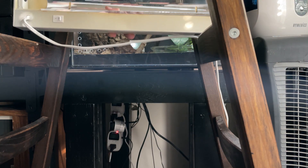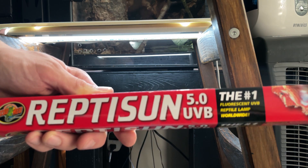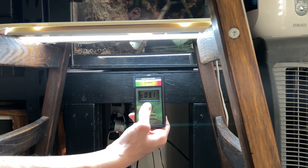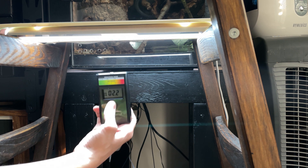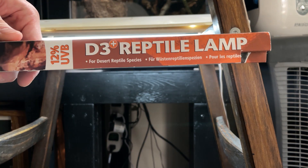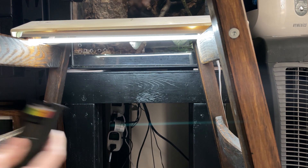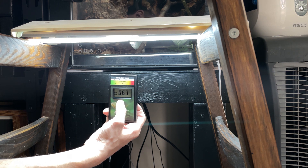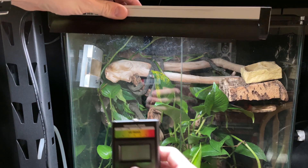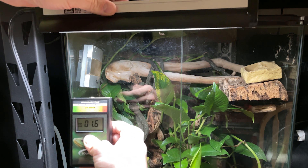I have a few old bulbs to test. The first is a Reptisun by Zoo Med 5.0 UV, labeled as an expired bulb — probably used for 12 months. The UV is still pretty strong: there's still 3 to 3.5, low threes. Don't use this as a recommendation that you can use the Reptisun longer than the packaging says — only do that if you have a solar meter. Next up is an Arcadia 12% UVB bulb also used for about a year — it's still putting out tons of output: 6.5, 6.7. Lots of room there. Then I'm testing an old Shade Dweller 7% UVB also used for 12 months, and it's still throwing off quite a bit: around 2.5 to low threes.